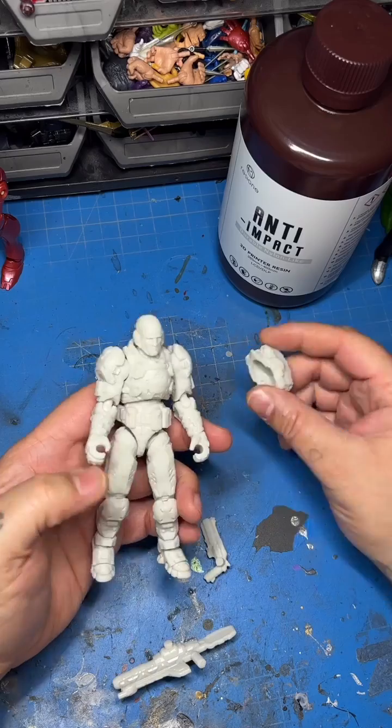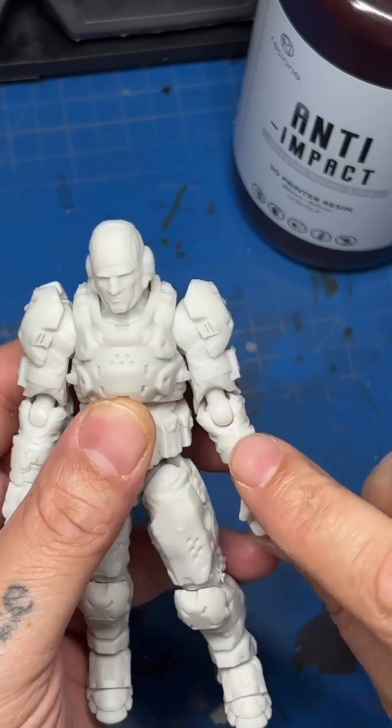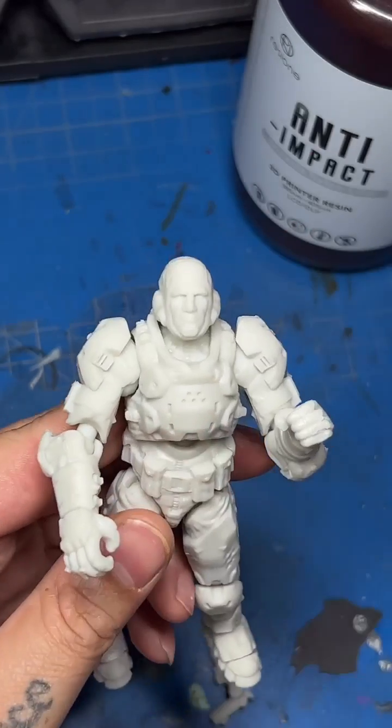I'll scale this up. It's supposed to be like a 1/35th scale or something like that, but you can see there's the figure all put together. This thing articulates — the joints aren't shaving off. You get full range all around everything. This resin is amazing, it's really some next level stuff.